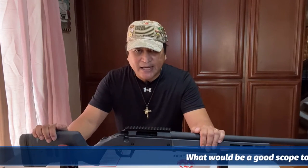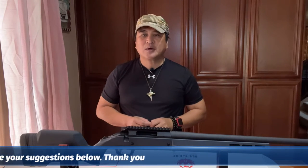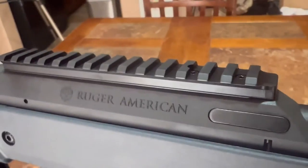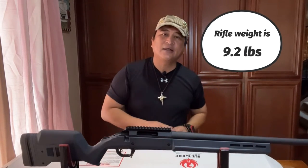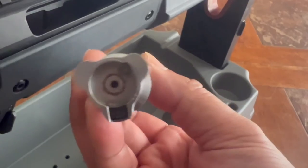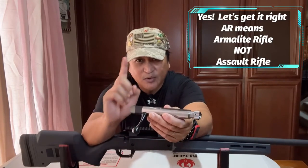Most rifles that you buy these days do not come with a scope — you have to purchase that separately. However, Ruger included a factory-installed Picatinny one-piece scope rail so you can mount the scope of your choice on this rifle. The overall length of the rifle is 41.25 to 43.25 inches, depending on how many spacers are added or removed. The barrel length is about 20 inches, and the length of pull is about 13 to 15 inches. This rifle also comes with a three-lug bolt with a 70-degree throw, and the bolt face extractor is very similar to that of the AR-15.